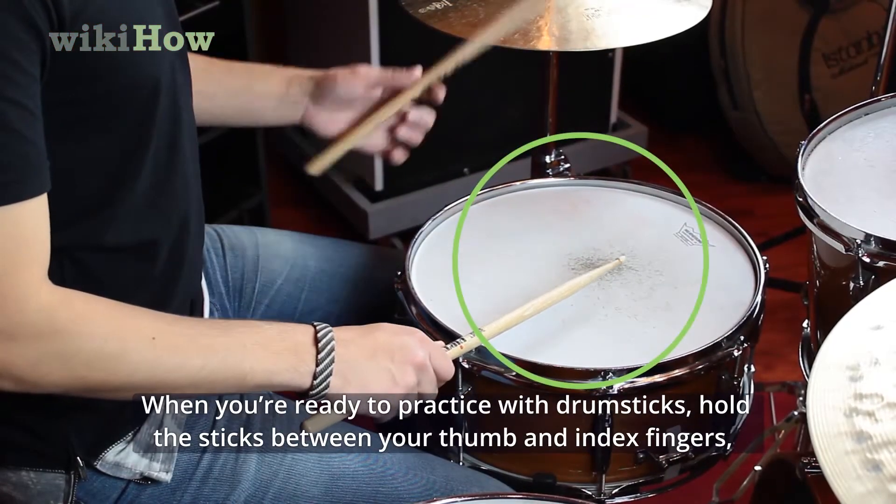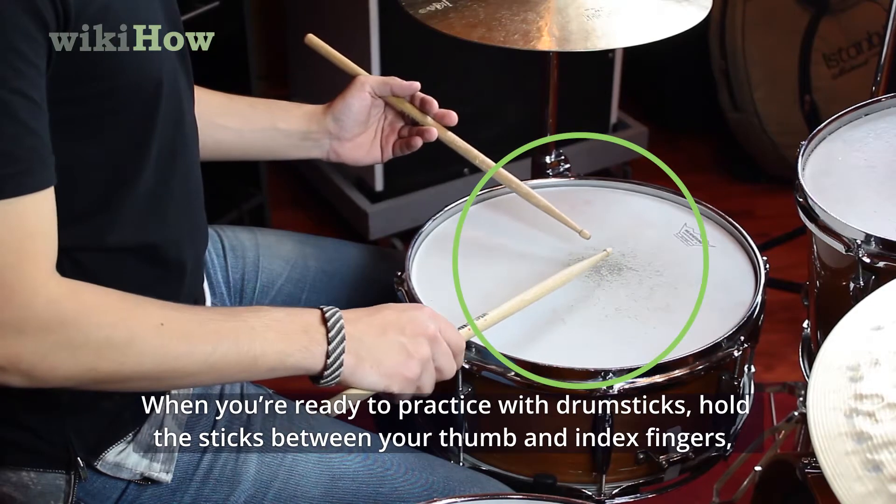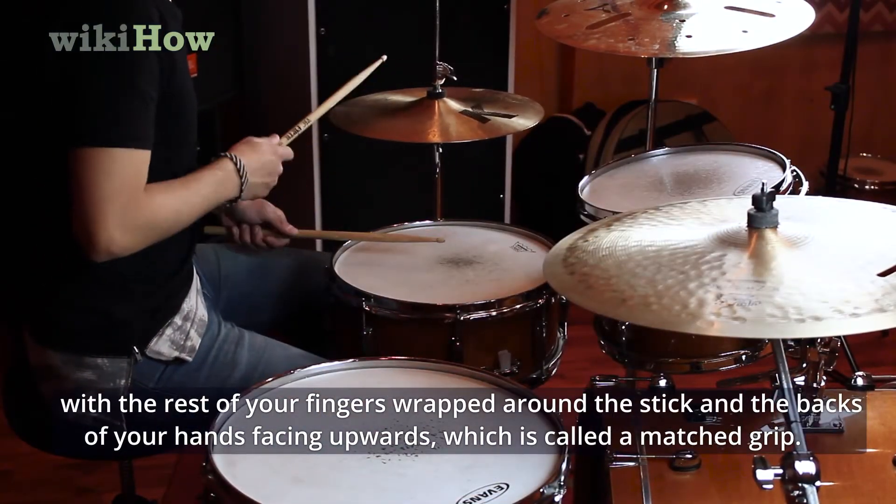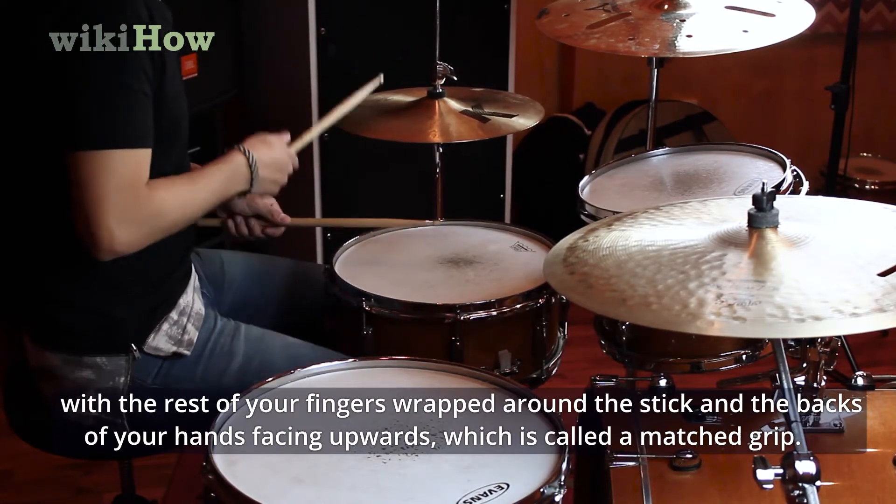When you're ready to practice with drumsticks, hold the sticks between your thumb and index fingers, with the rest of your fingers wrapped around the stick and the backs of your hands facing upwards, which is called a matched grip.